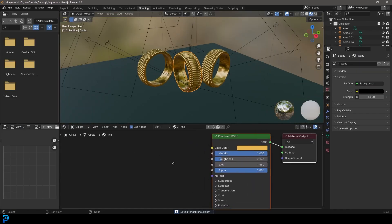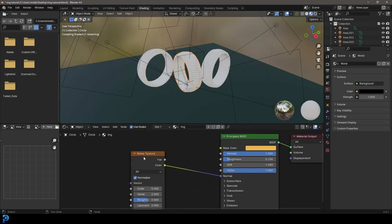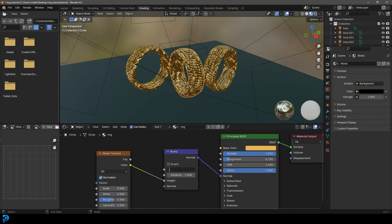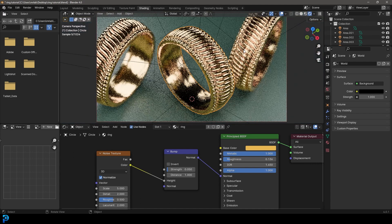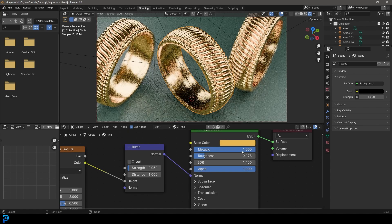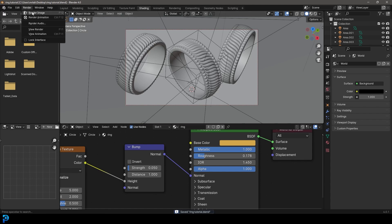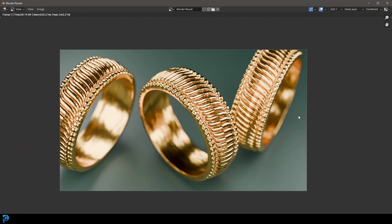Go to the Shading workspace, grab one of the rings, Shift+A search and get a Noise Texture. Plug it into a Bump node - Shift+A, search 'bump', place it, make sure it goes to the Height input, and take the strength down to 0.05. Plug the bump into the Normal input of the material. In camera rendered view we've got a little bit of distortion. Adjust the roughness up slightly and make the yellow a little bit darker. Save and then go Render > Render Image for a test render.